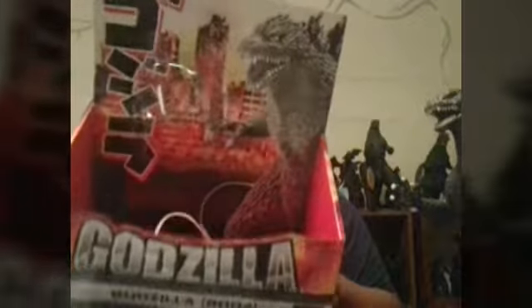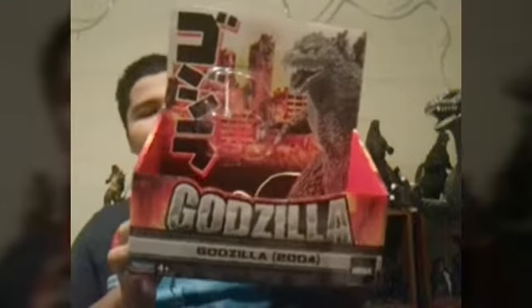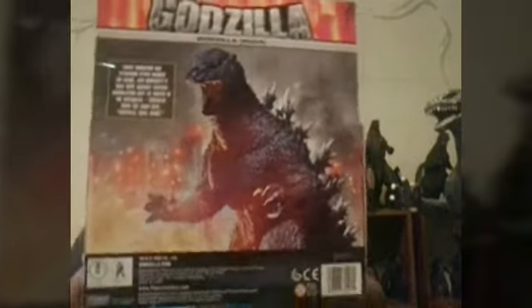It's Ashley Zoho here, I'm back with another video. We're going to be reviewing the Playmates Godzilla Final Wars. Here's the box — it's a pretty cool box in my opinion. And in the back, I do love that picture of Godzilla.